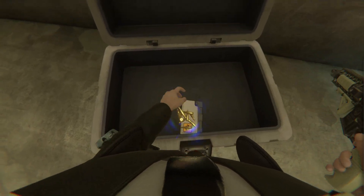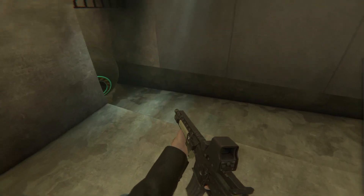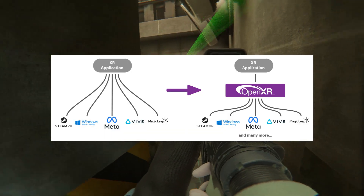This next tip might seem a little nerdy, but bear with me — it is probably the most important tip on this list. OpenXR is a workflow that many modern VR games use, even on standalone. It basically makes it really easy to map bindings across many different types of VR controllers, which makes development easier for studios.